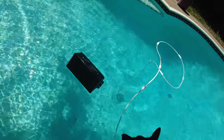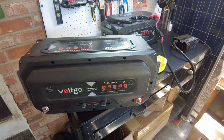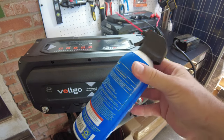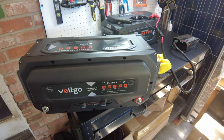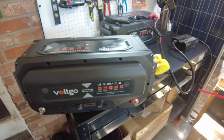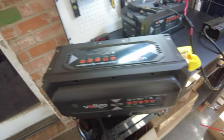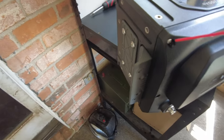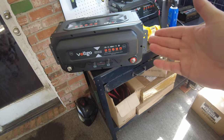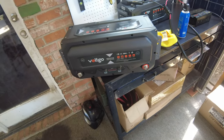I wonder how that IP65 rating is going to work out. Yes, I did that on purpose — I wanted to see if this thing would leak. After pulling it out of the pool, I dried it off, but there's water in every nook and cranny. I've been going over it with a duster and blowing the water off the outside very softly without forcing any water past the seals. I'm going to let it sit and dry for a little while, then we'll open it up and see if any water got inside.